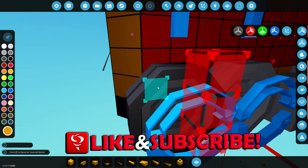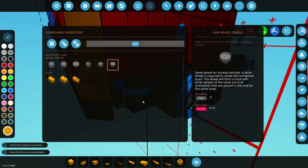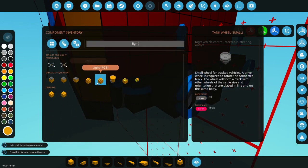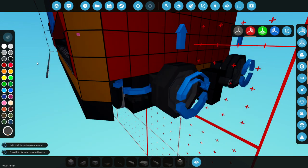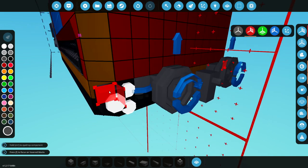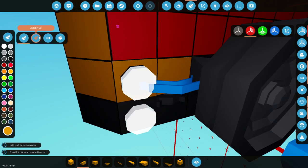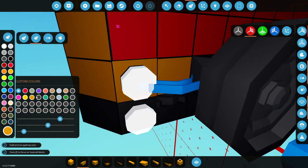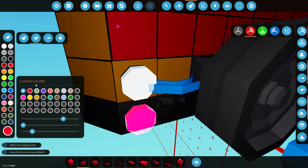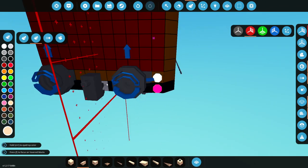We're now going to delete these two pieces, go ahead and get the lights again, and smack them on there. Whack that right there, put another one on top of it, and we're going to colour them the same way we coloured the last ones. The bottom one was red, so let's go ahead and grab the red. And the top one was cream, so let's make it cream. And that is it.